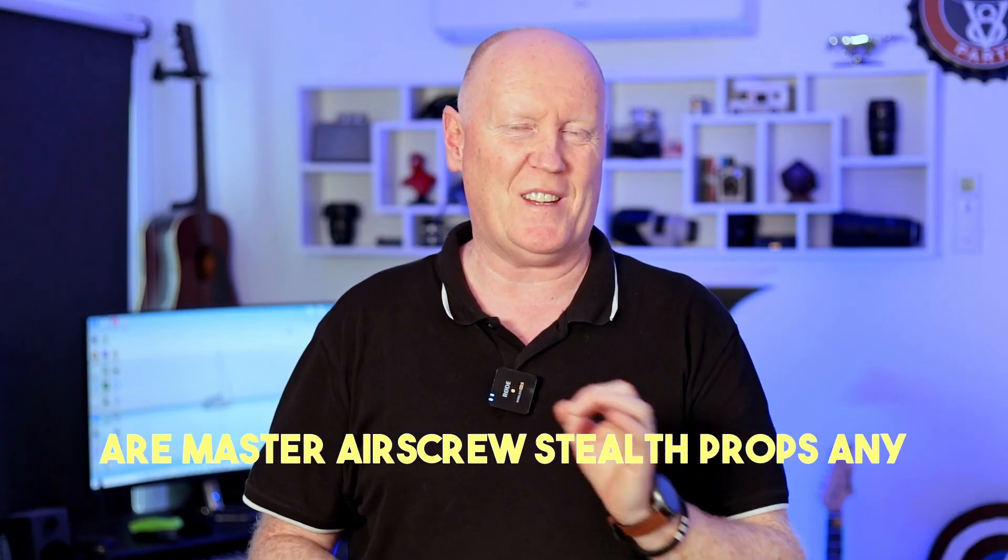Are Master Airscrew stealth props any good for DJI drones? They claim to increase performance and battery life among other things, so I'm going to test them and find out just how good they really are. G'day superstars, if you didn't know what these Master Airscrew props are or what they do, I'll give you a quick overview.